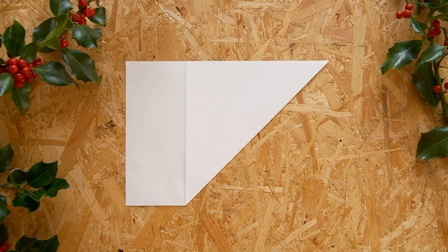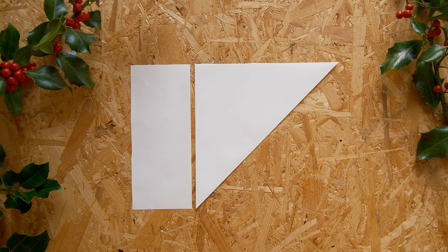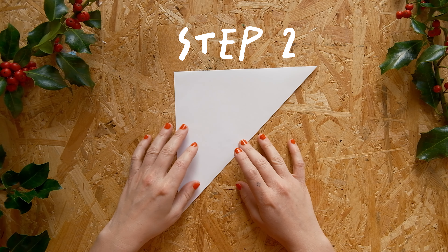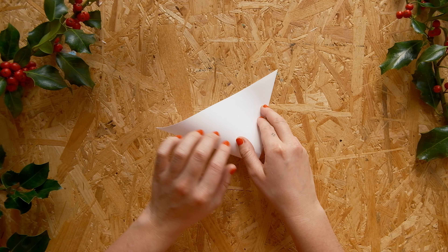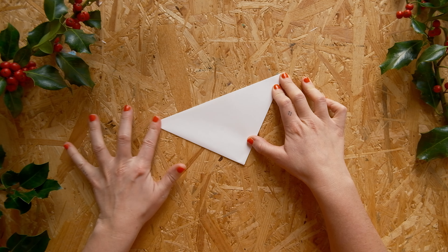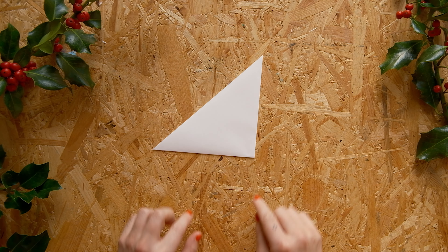All we need is this triangle, so we cut off the excess rectangle just like that. You can save this to make more tiny snowflakes later. Step two: we're gonna start folding the base of our snowflake. Fold one of the narrow corners onto the other one — make sure it's all looking nice. It'll really help you when cutting if you fold stuff as neat as possible.